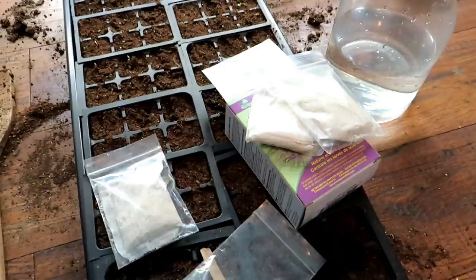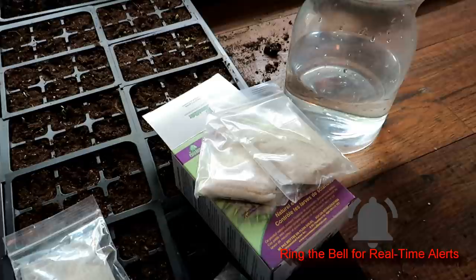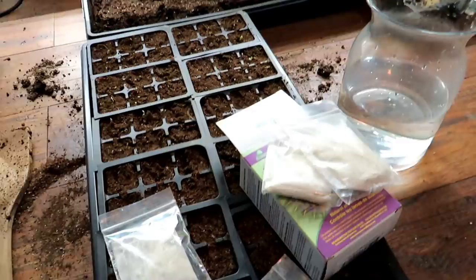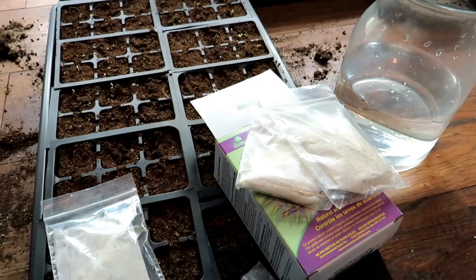The beneficial nematodes: if you have an infestation you can't control, go with the beneficial nematodes. Each product will have different instructions, but generally this is how you do it. Nematodes like 50 to 85 degree temperatures, so if you're using this outside, mind the temperatures. Indoors you're probably at 60 to 70 degrees. UV light from the sun can damage them, so outside put this down in the evening. If you have any UV-type lights in your seed starts, turn the lights off — I recommend doing this in the evening when your lights will be off for eight hours.